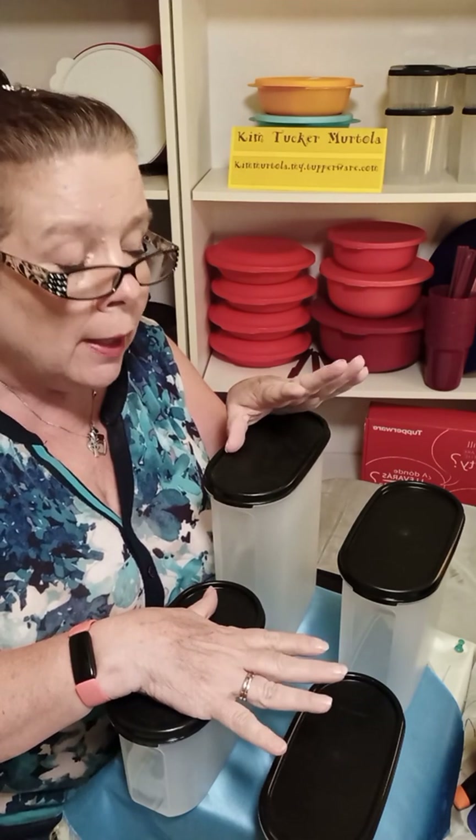The ovals are a great set to get when you want to start out. If you're not sure about the Modular Mates, I was not — so start out with the ovals. This way you have the different heights, the different sizes. Even if you have a trailer home, an RV, or a camper, where your cabinets are not as deep as a traditional home cabinet, these are going to fit in there. If you have an RV, these are going to be beautiful in there, because even if they move around, they're not going to rattle and they're not going to break.